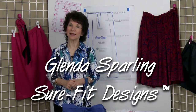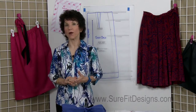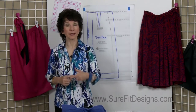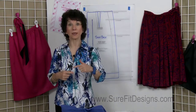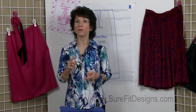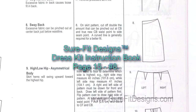Hello everyone, my name is Glenda with Sure-Fit Designs. In a previous video I showed you how to deal with your sway back in relationship to your bodice and to make sure that you got the center back waist length appropriate for your body. In this video we're also going to talk about the sway back, but now it's going to be in relationship to the way a skirt would fit on you. You'll find this in the minor tune-up section of your Sure-Fit Designs dress kit instruction book — page 15, number 8.